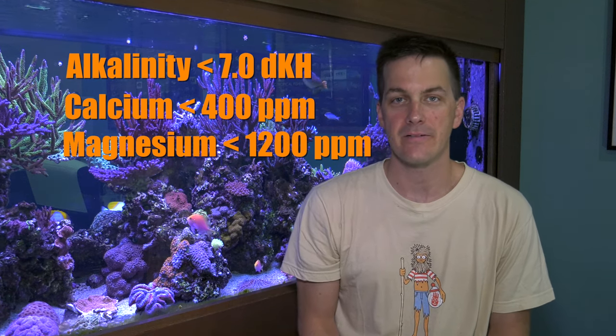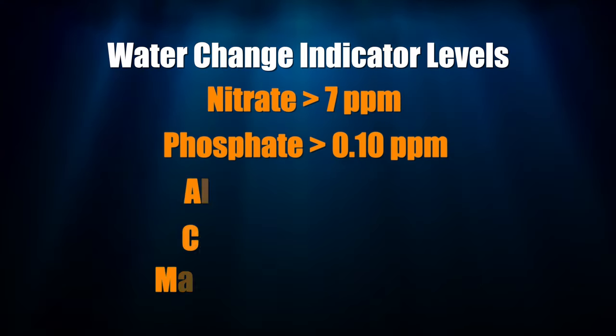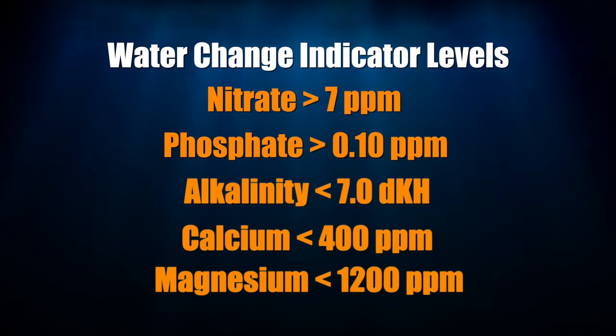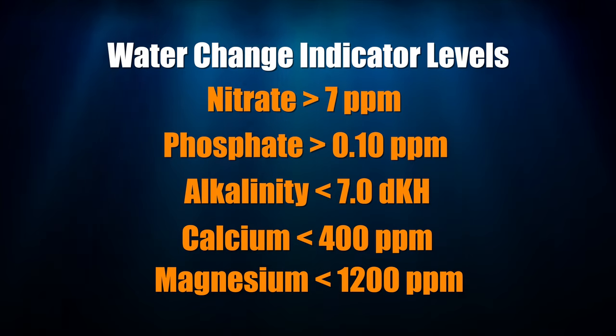A water change with a salt meant for a reef tank will bring these elements back up to their acceptable levels. If your water test results aren't outside of these ranges, there's no need to do a water change. Make your life simple — only do a water change when your tank tells you it needs it.